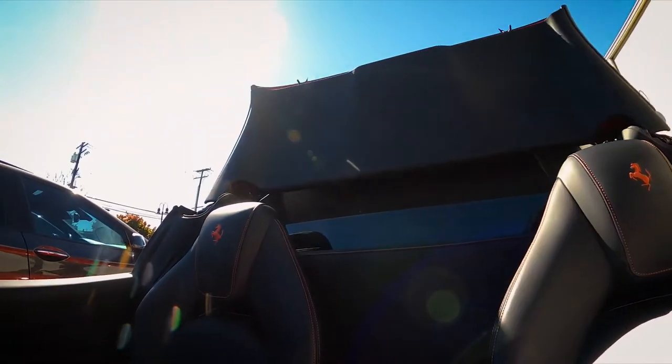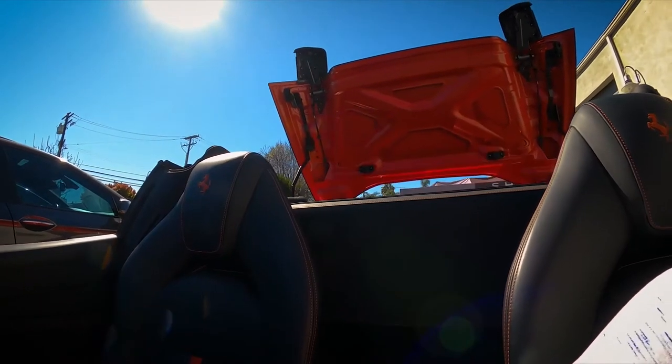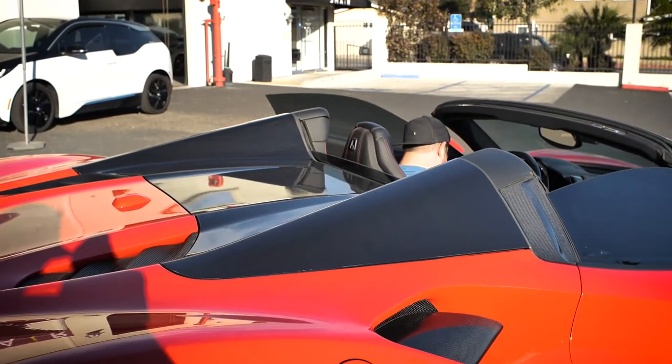Before you lower or raise the top, make sure the car is parked and let it complete its process cycle in full before you start your journey.